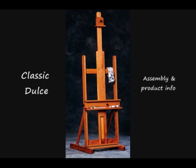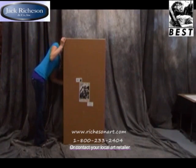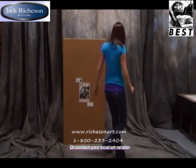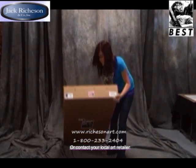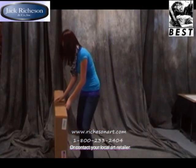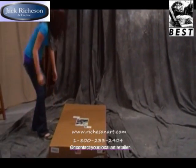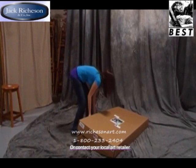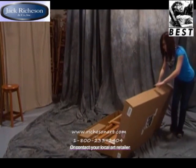Classic Dulce easel assembly and product information. The first step is to check the box for damage — it should be free of any dents, tears, or holes. Next, open the box, take out all of the pieces, and check for damage before beginning assembly. Be sure to allow yourself enough room to work and provide yourself with a clean and level workspace.